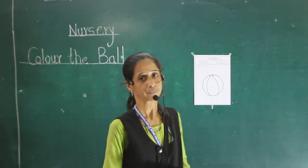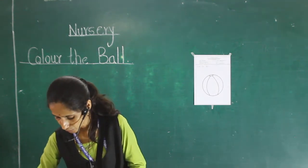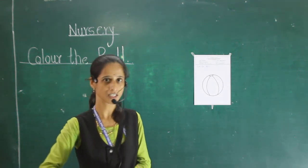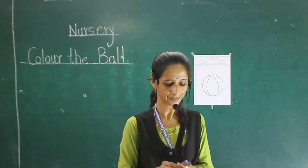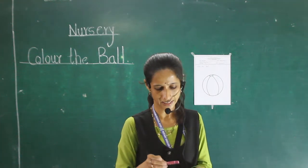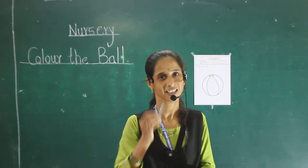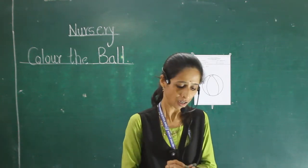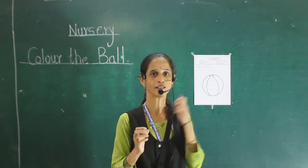Do you like colors? Today, I use 4 colors for this picture. Which color? See — yellow color, blue color, this is pink color and this is green color. I use 4 colors for this picture.